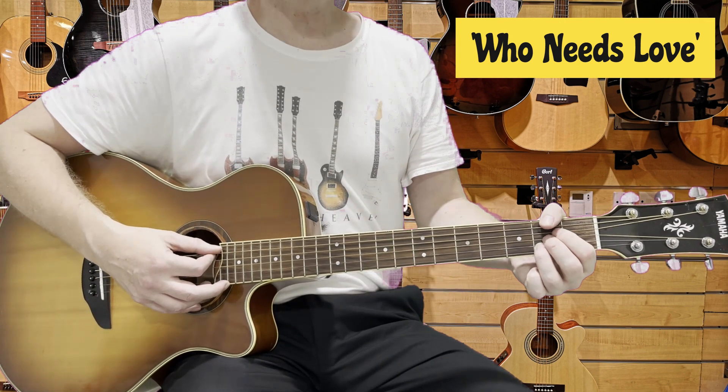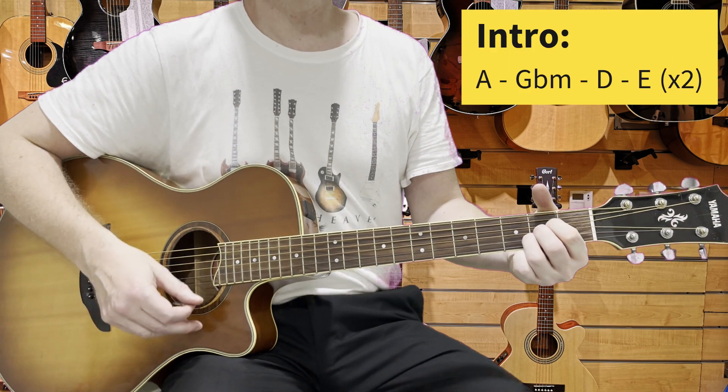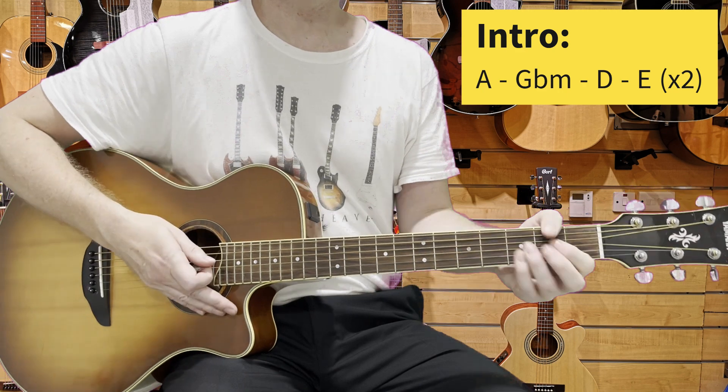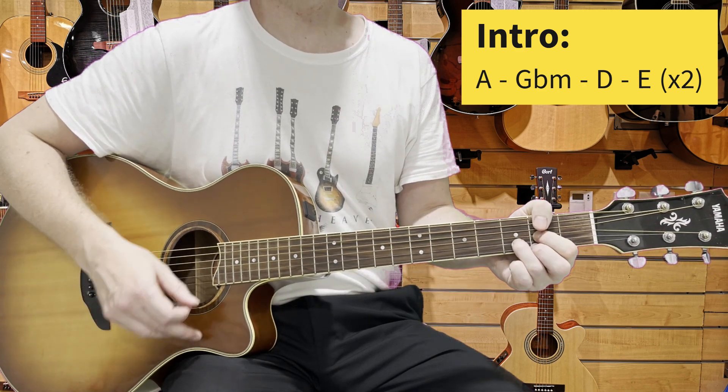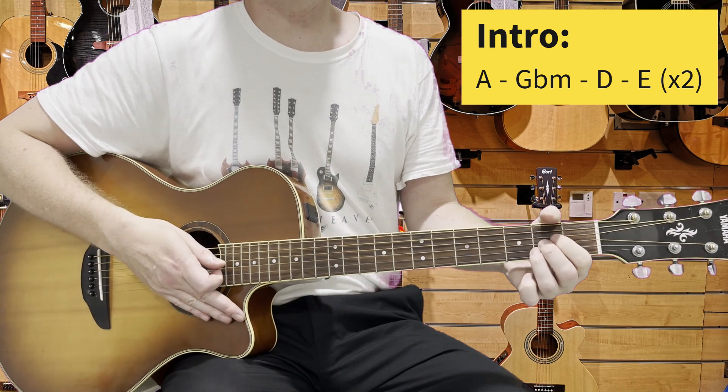The opening chords for the introduction are just A, open position is fine, F sharp minor, D, E, and we repeat back to A.